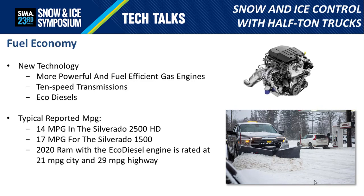Mated to an EcoDiesel, diesel performance no longer requires heavy-duty trucks. The new EcoDiesels are available from all of the major brands and offer really big torque and power numbers along with exceptional fuel mileage.